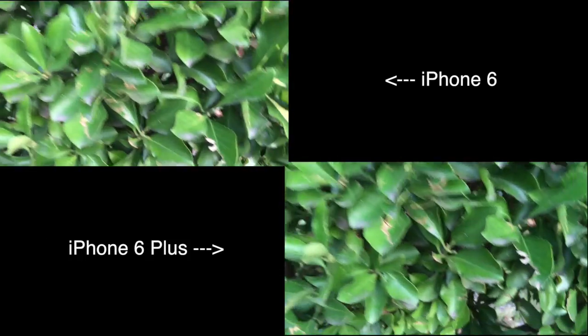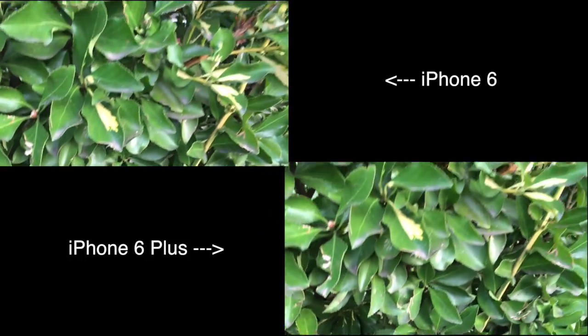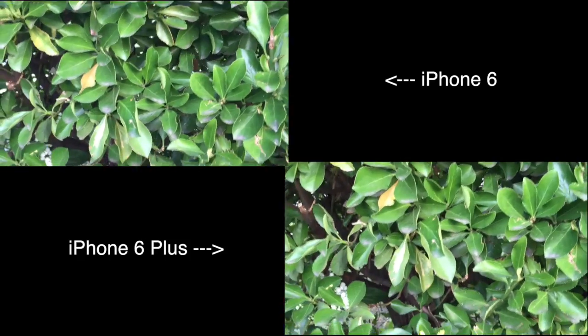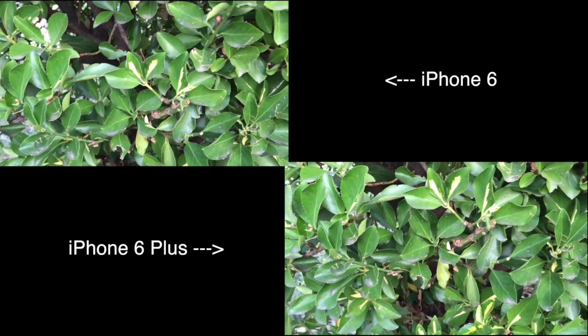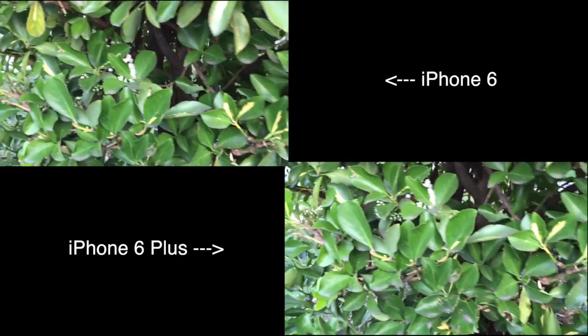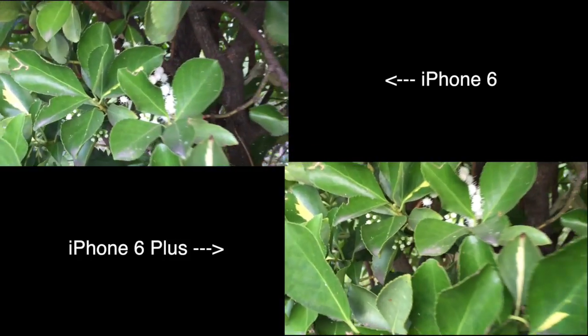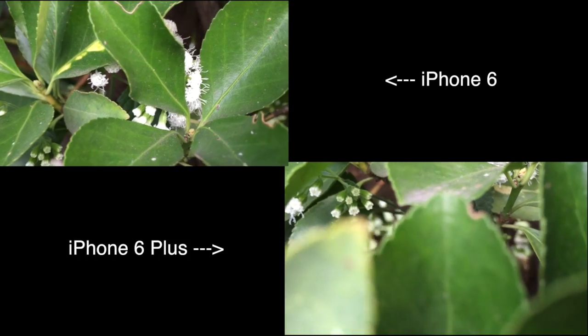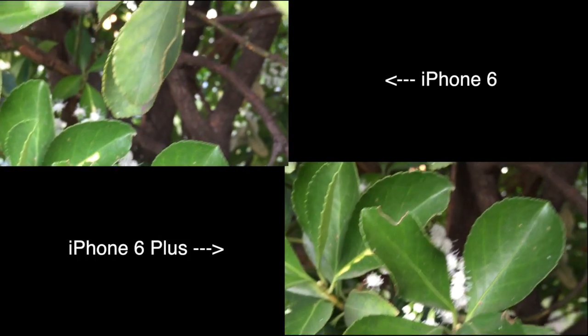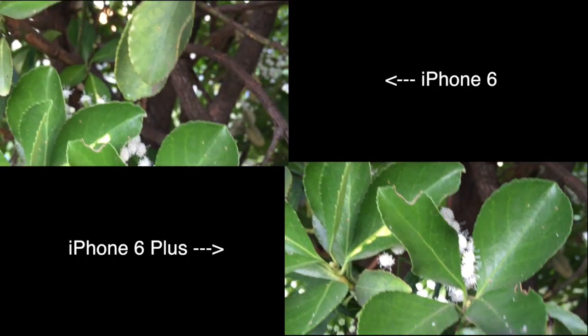I think the 6 Plus has an extra feature, which is optical image stabilization. On the 6 Plus, the camera lens actually moves in all different directions in order to focus things much faster and get much nicer shots. We'll focus on these little white buds here — you can see how clear that looks on both the 6 and the 6 Plus.